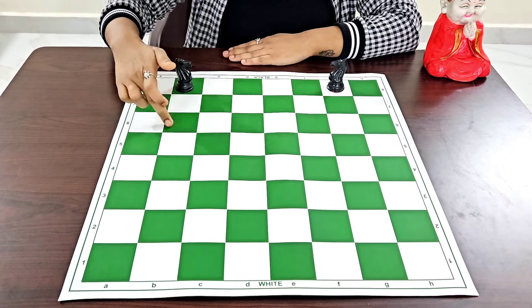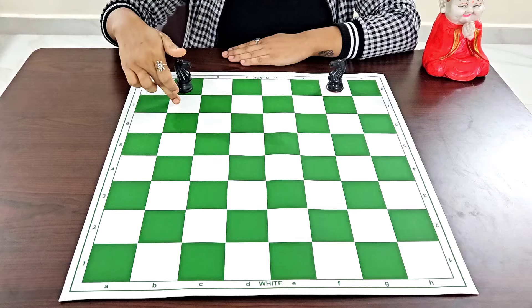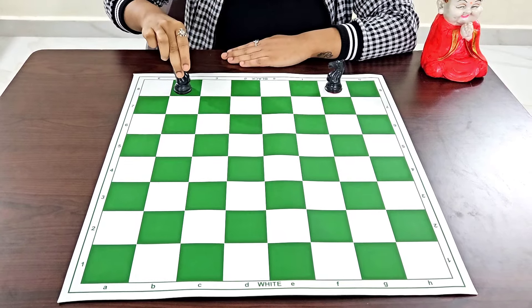The knights move in an L-shape, also called the two-one rule. To make it easy: move two squares in one direction, then make a turn.